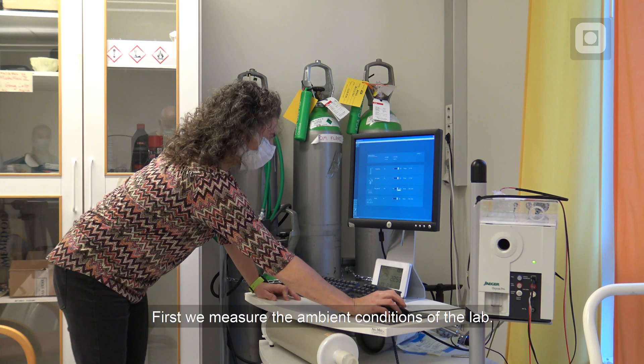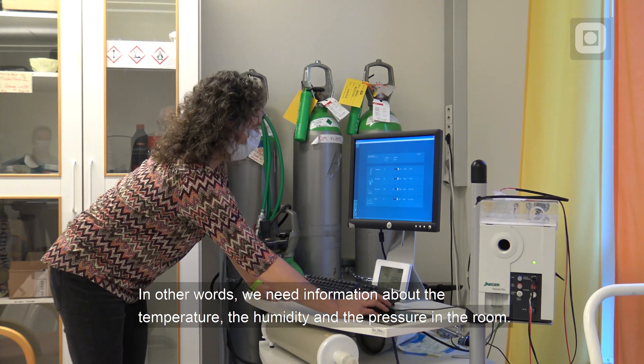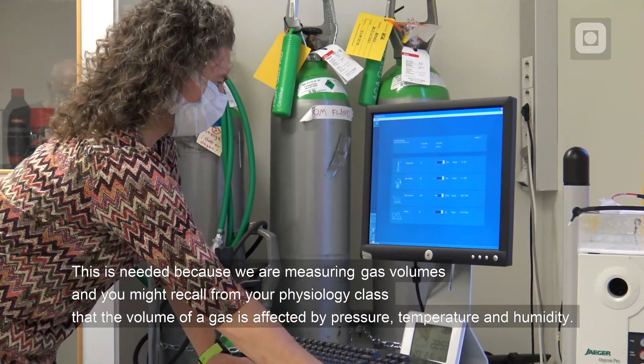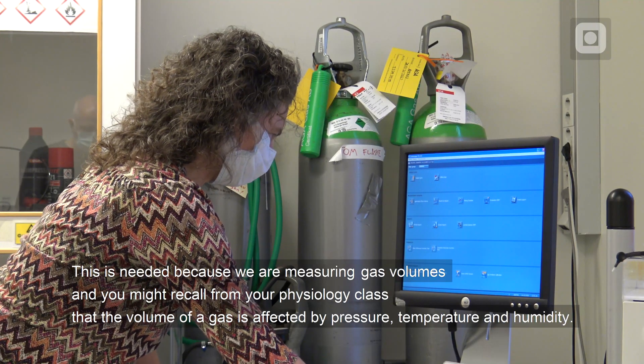First, we measure the ambient conditions of the lab. In other words, we need information about the temperature, the humidity and the pressure in the room. This is needed because we are measuring gas volumes, and you might recall from your physiology class that the volume of a gas is affected by pressure, temperature and humidity.